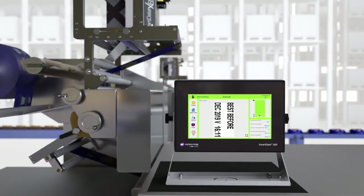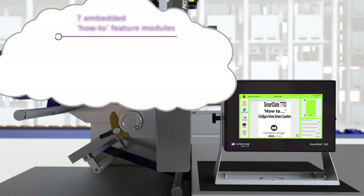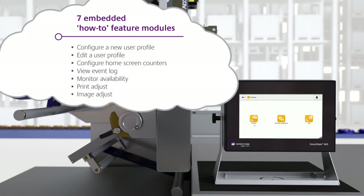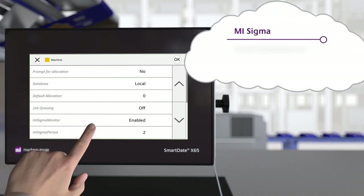But when we do need to clean or replace the print heads, change the ribbons or adjust settings, there are handy tutorials and feature assistance modules to help us on the spot. I can even use the coders to help with my process improvement initiatives.